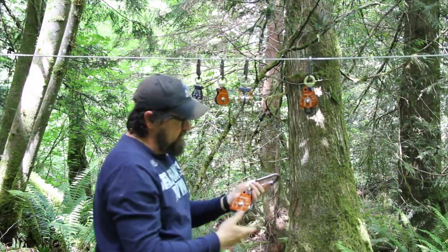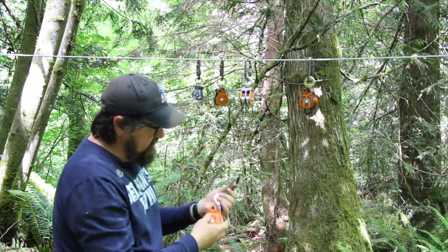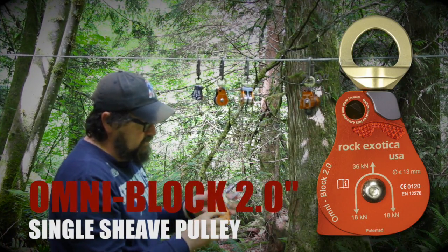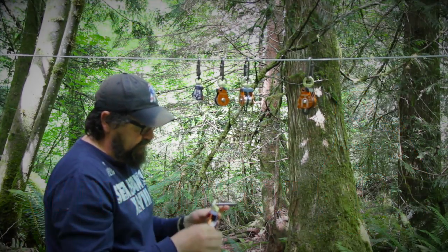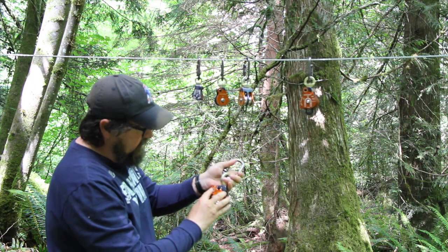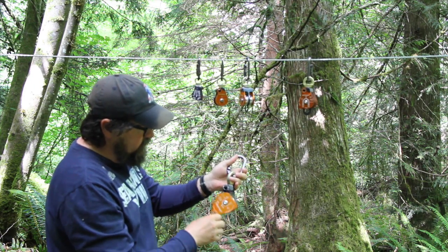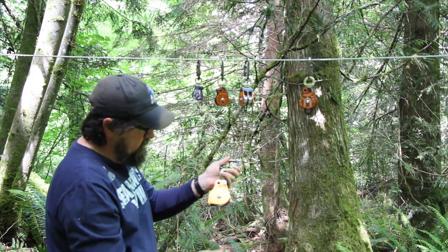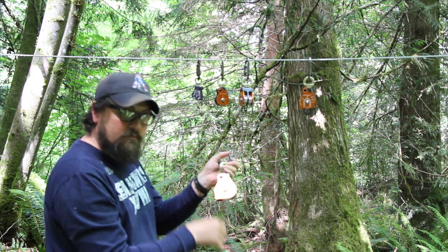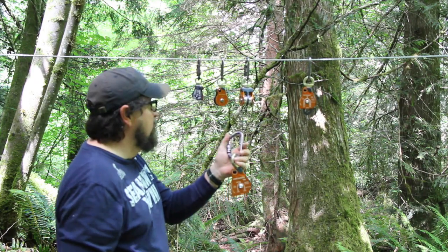Now we get into what I consider rescue pulleys. This is the 2.0 single — a two-inch shiv, high-efficiency pulley. It still has your swivel eye, with the two-position swing on the cheek. And it has the teardrop extrusions that will tend your ratchet Prusiks and your mechanical haul systems.